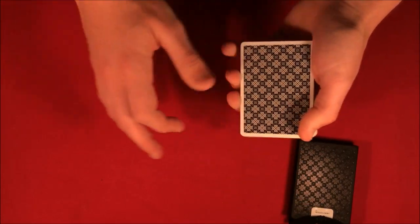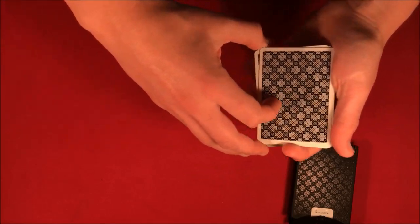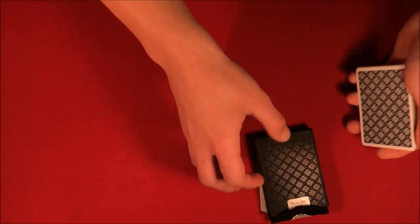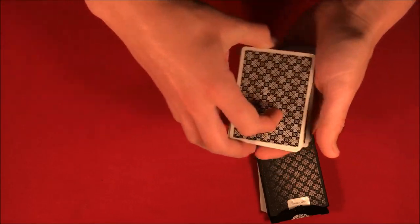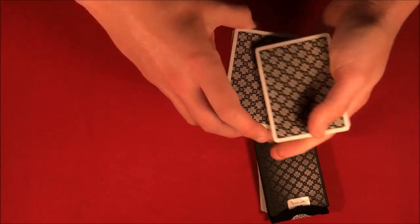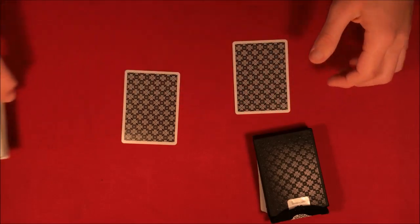Now what I need is the box that's going to be over here. If you guys were here I would actually leave the three predictions with you, but you're not, so I'm going to put them underneath the card box over here - that's so you guys know I can't touch them. From here I'm going to shuffle up the deck one more time and have you guys pick two more cards, so say stop whenever you want. You guys say stop here and we're going to put the two cards down right here.